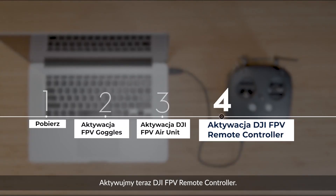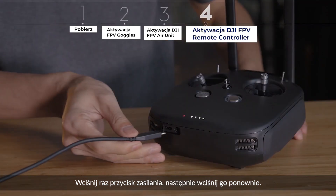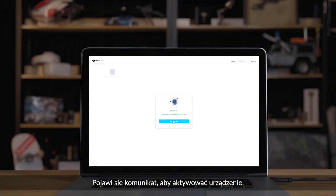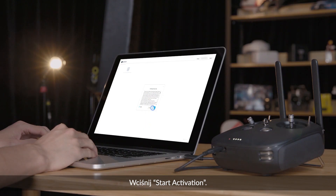Finally, let's activate the DJI FPV remote controller. First, press the power button once, then press again and hold. Connect the remote controller with your computer. Click DJI FPV remote controller. A message will prompt you to activate your device — click Start Activation. The activation is now complete.